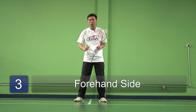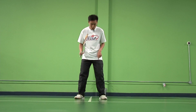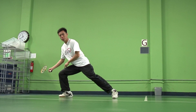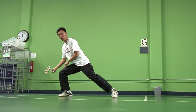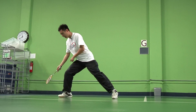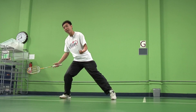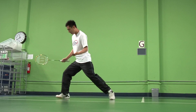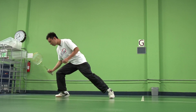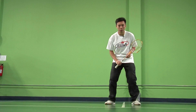We're going to talk about the forehand side footwork. Make sure you start with your left foot and lunge outwards with your right foot. Make sure that your foot is pointing towards the direction in which you're lunging, and not straight, because then you could possibly twist your ankle. So have a nice balance and a nice lunging motion. From here, shuffle back. This is how you do the forehand side footwork.